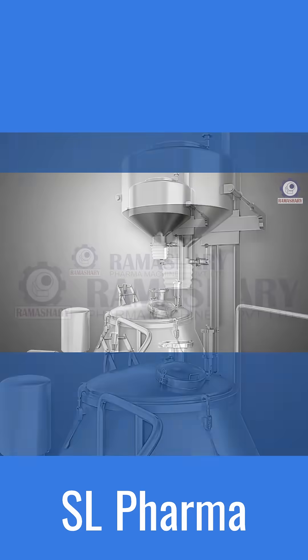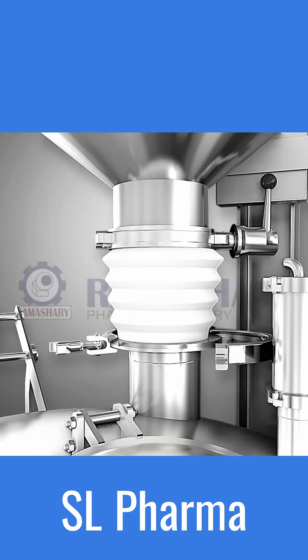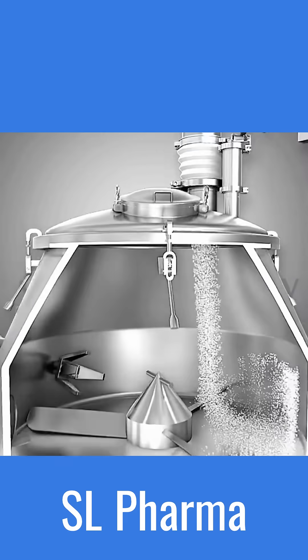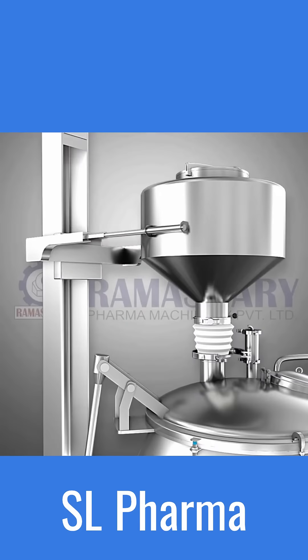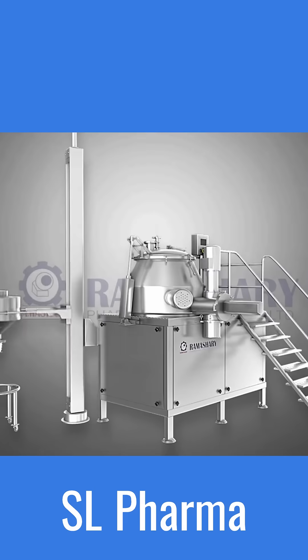The powders to be mixed and granulated are loaded into the lifter bin and positioned above the mixing chamber, with the discharge outlet of the bin aligned with the charging inlet of the RNG. The discharge outlet of the lifter bin is opened, allowing the powders to flow into the bowl. Once the correct amount of powders have been added to the RNG, the discharge outlet of the lifter bin and charging port is closed.